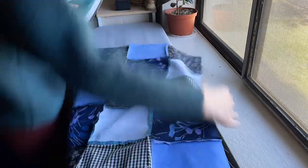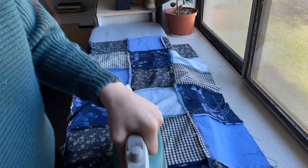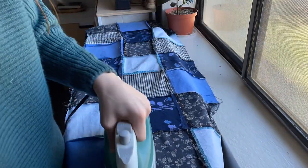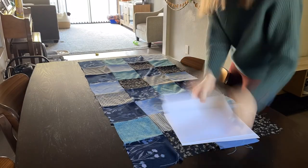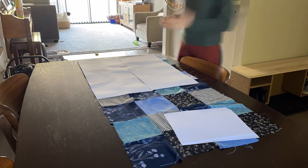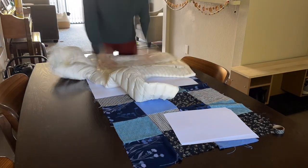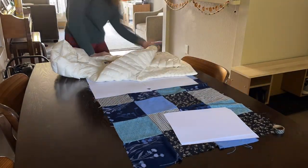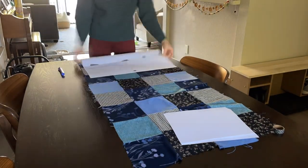Next I got a jacket that I like the fit of — one I already owned — and I laid out a bunch of paper over my fabric, taped it together, and traced the body of the jacket onto the paper to make a pattern. That way I don't mess up all the work I just did making this fabric piece.